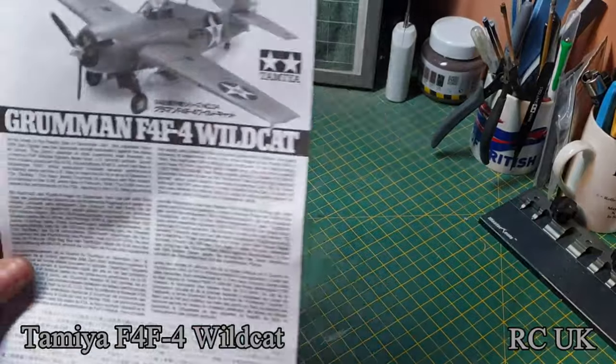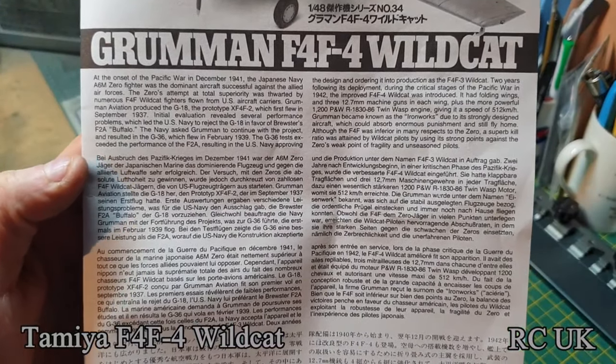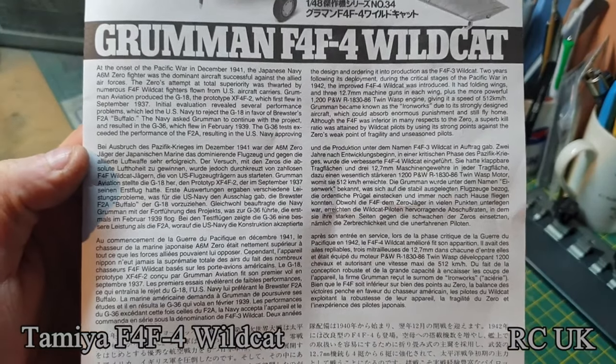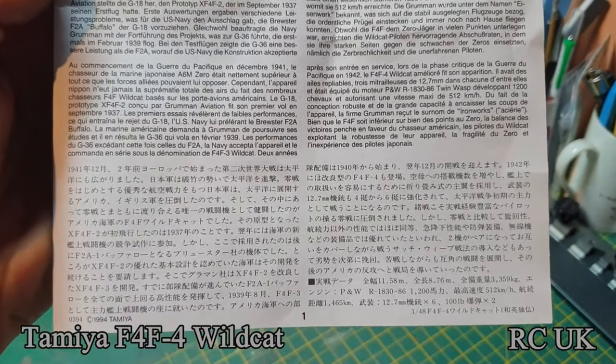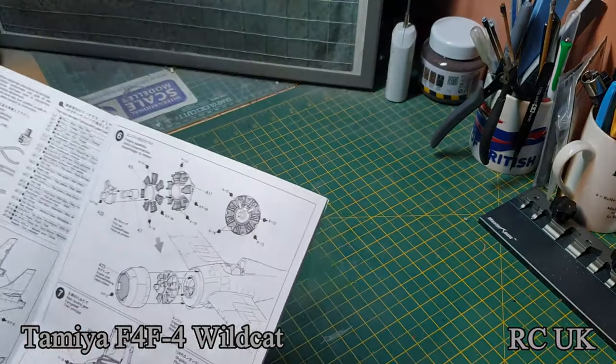There's a little bit of information on the aircraft if you wish to read it — pause the video. And the same again in Japanese. It's a pullout page.